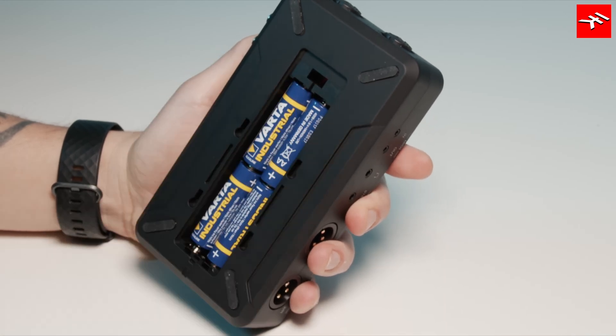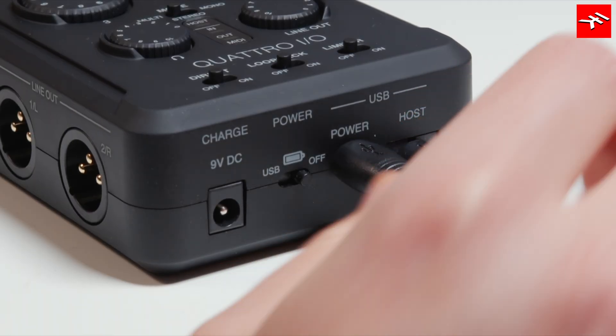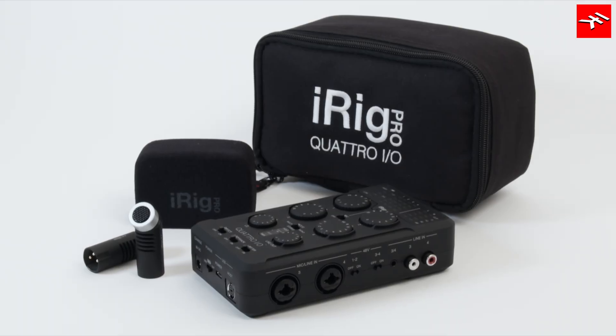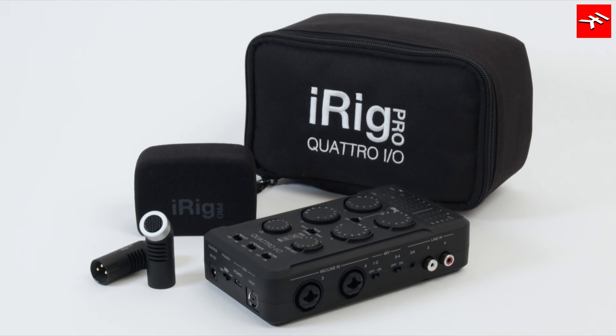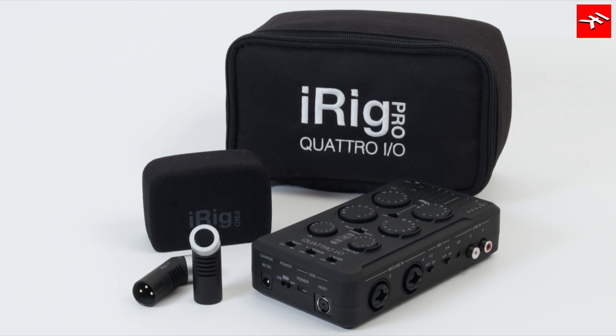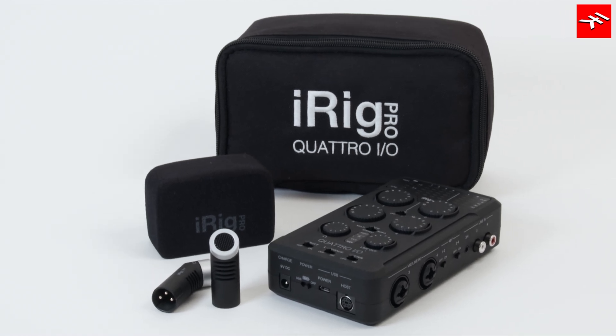It runs on four AA batteries, USB, or an available power supply unit for maximum portability. A deluxe version is also available, which adds a pair of custom iRig XY stereo mics with windscreen, a carrying case, and the 9-volt power supply unit.